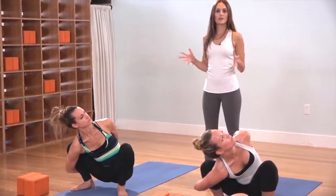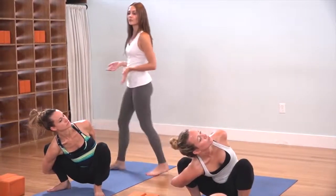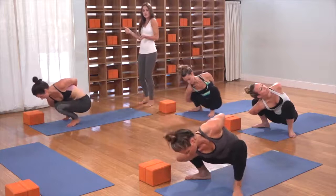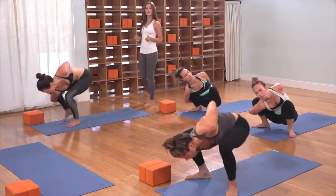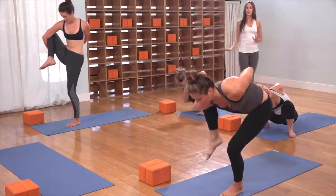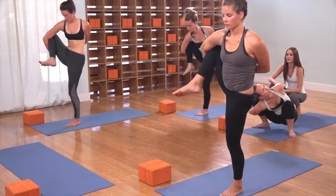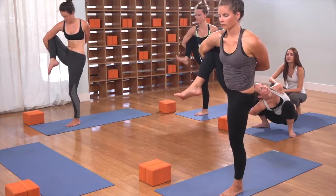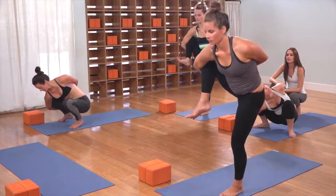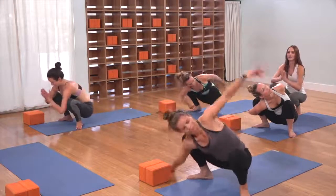If you feel like you want to take it into a variation of bird of paradise, heel toe your left foot into the center, shift your weight into your left foot. As you hug your right knee into your right shoulder, you might rise all the way up to stand with your right knee hugging up and in. Just check it out and see what's there. Otherwise, hold the bind, hold the breath, and give yourself space to explore as everything opens up. Nowhere to get to, nothing to rush into. As you're ready, start to send the right toes back down toward the mat. Pause for a moment, releasing the bind, hands come back to the heart through the center line.